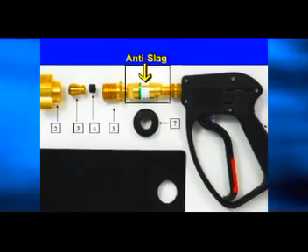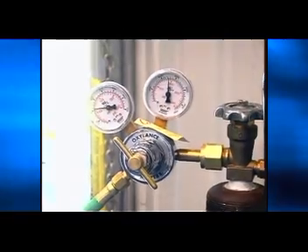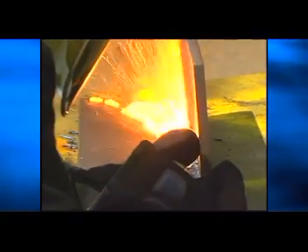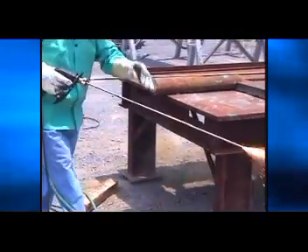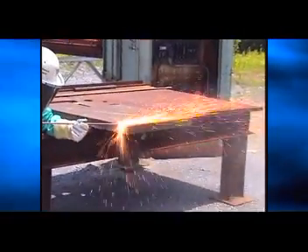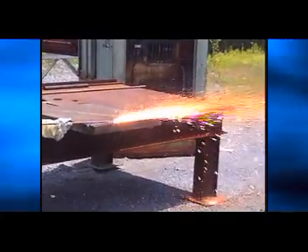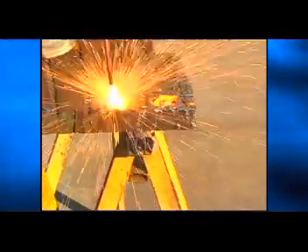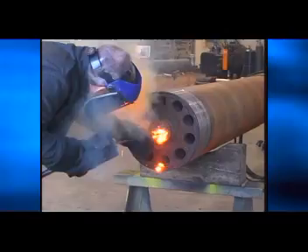The SureCut system is equipped with an anti-slag safety device. For normal cutting, set the pressure between 70 and 90 psi depending on the thickness of the material being cut — thicker material requires higher pressure. For gouging, the pressure can be adjusted between 40 and 90 psi to give the operator more control over the amount of material removed. Gouging requires that the SureCut rod is held almost parallel to the material being gouged. For piercing operations, the pressure can be adjusted from 70 to 150 psi depending on the length of the material to be pierced, with deeper piercings requiring higher pressure.